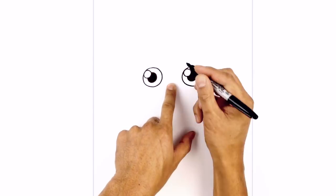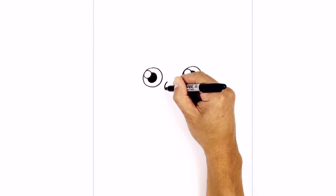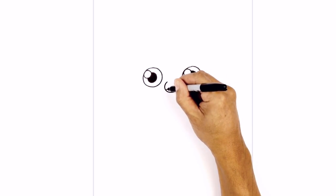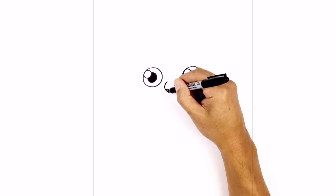In between the eyes let's draw on the nose. It's basically a circle with an open end along the top — we start on the left side and work our way to the right. On the bottom side we're going to draw the nostrils: a small half circle on the left and a small half circle on the bottom right. We'll fill those in black as well.